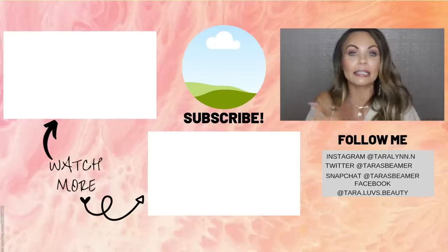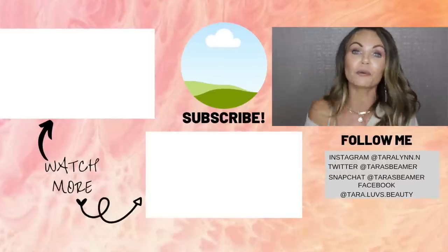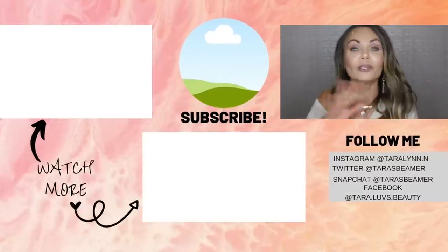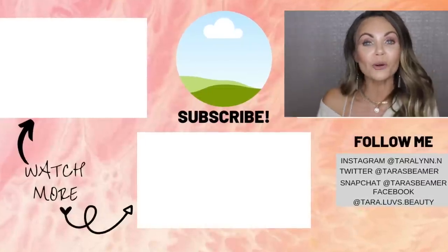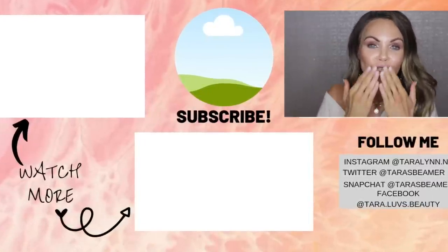I hope this video was helpful. If you got this collection, let me know how you're feeling about it. Just because this Ghost Palette didn't make me fall in love doesn't mean you didn't. I'm super excited to hear your thoughts — comment below and let me know. Thank you so much for hanging out with me. I hope you have a wonderful day filled with love and joy. I'll see you in my next video — I love you all so much. Bye!